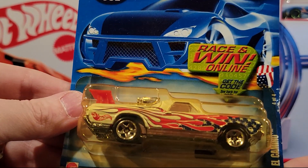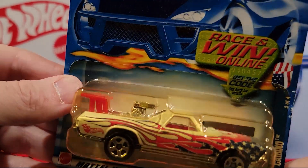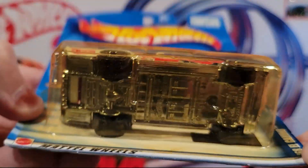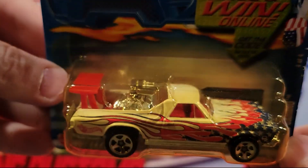Here we've got the 68 El Camino — this has also got the American flag on it. So this is the American flag series 404. Looks like plastic base, metal top.